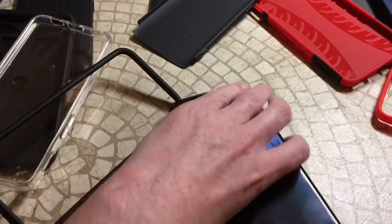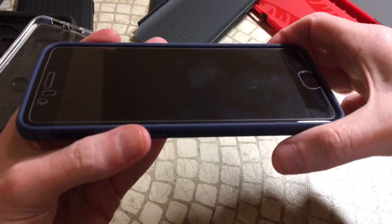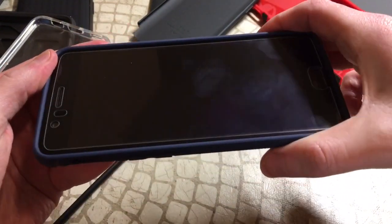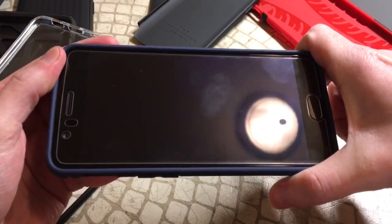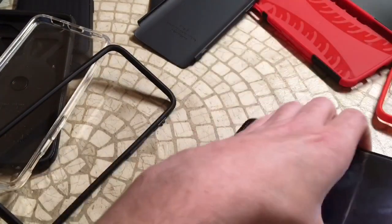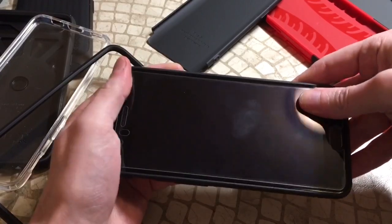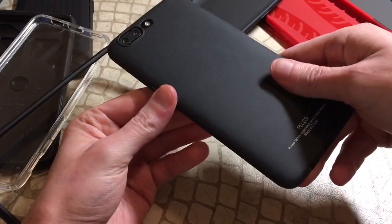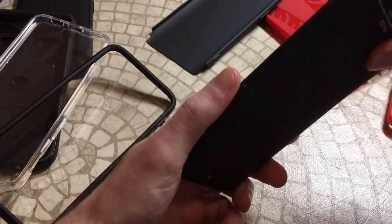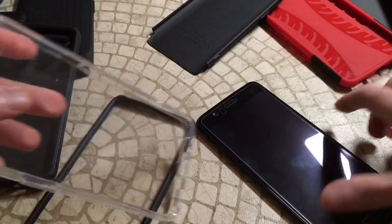We'll just keep knocking cases out — I know you guys have lots of different cases and I get lots of requests. You spend a lot of money on this phone and you want a tempered glass that's going to protect it and be compatible with your case. This 2D is good to go. Next up is the Pelosi — good to go, no issues.